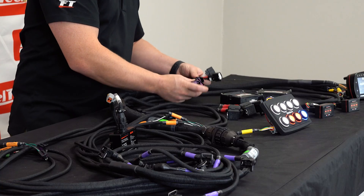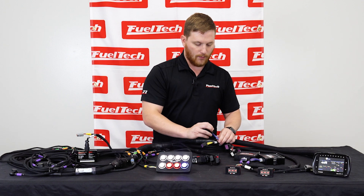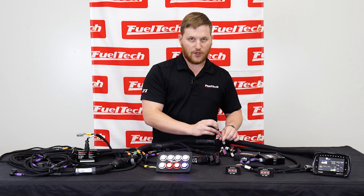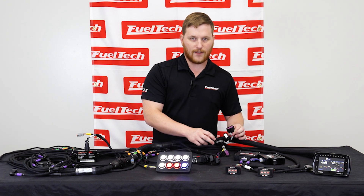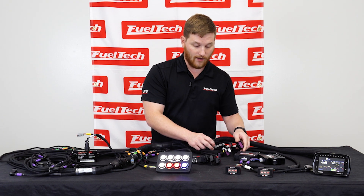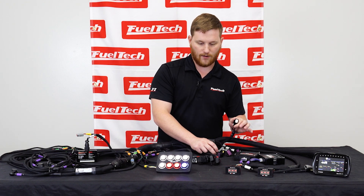We also have our extra inputs and extra outputs connectors. We have our yellow outputs here, the rest of our extra blue outputs here, and gray outputs for ignition coils or anything else you might want to use. Our white inputs are for sensors like shock sensors or any other pressure sensors you want to install on your car that are not already in this harness. There's also an auxiliary power connector for our secondary injector harness.